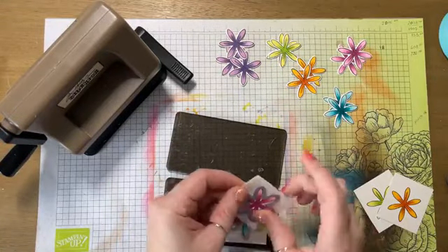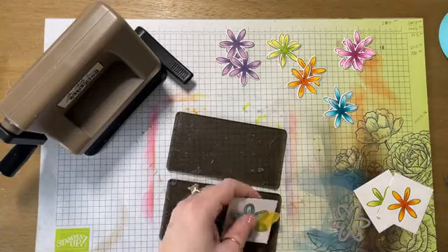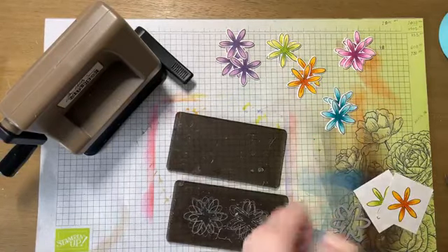Did you get mad that I didn't color the flower yellow? I incorporated yellow into the flower — does that count? Even if I didn't make the whole thing yellow, I used your suggestion.